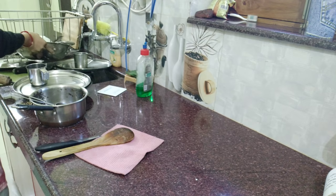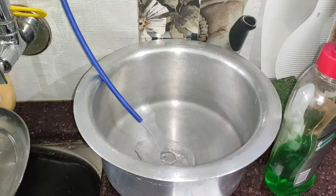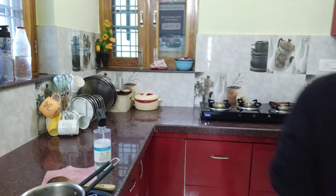I have stored all the extra things from the countertop and after that I will work in the sink area. Here I will use clean water from the aqua guard because I don't want to waste any water.